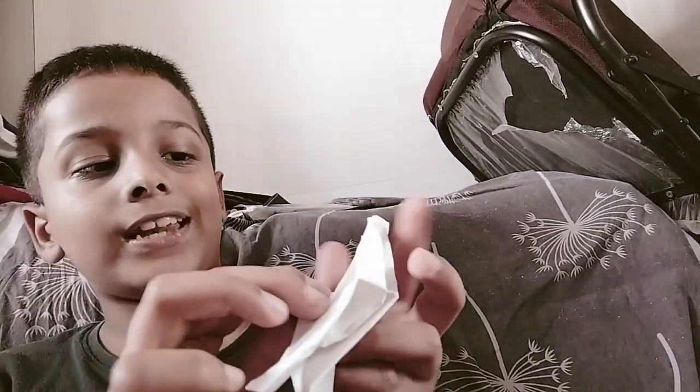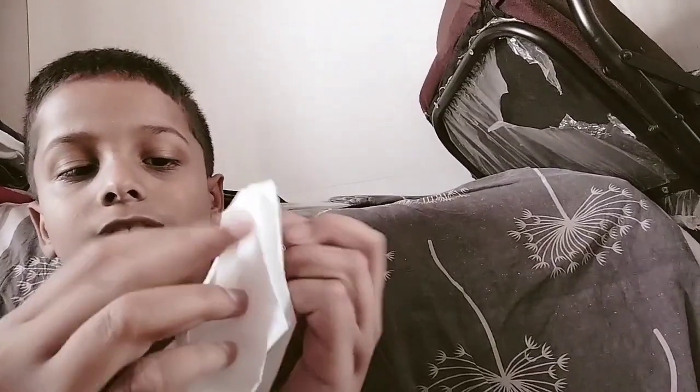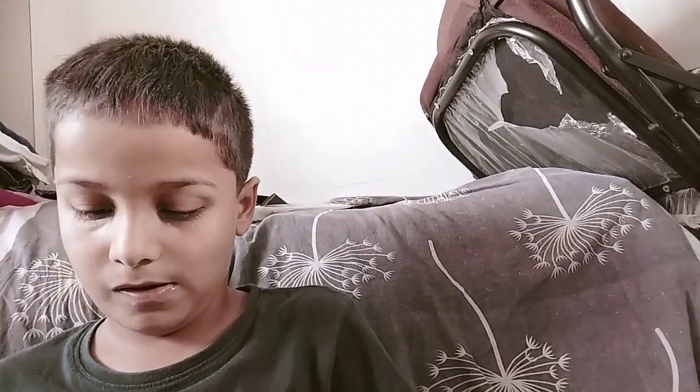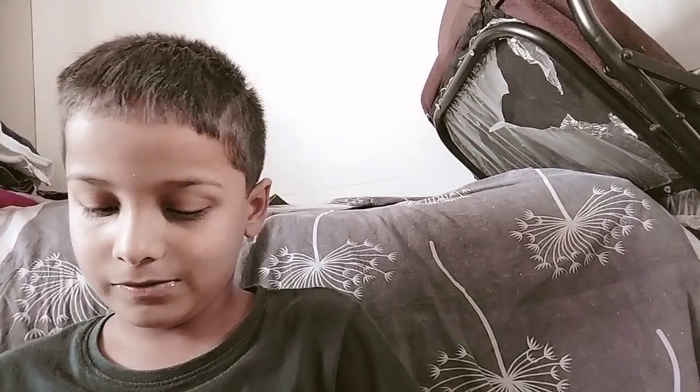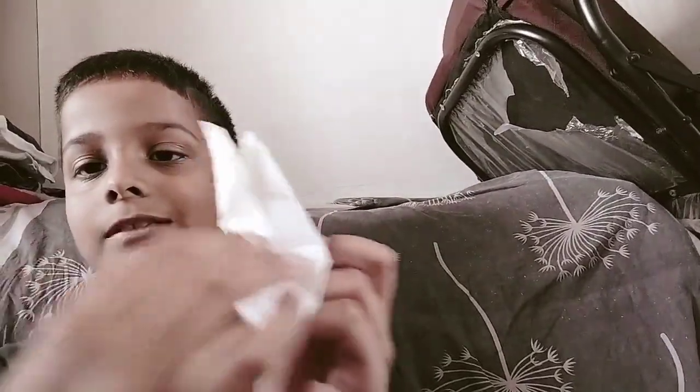And we have to take this left part. Okay, this left part. This left part is there, we have to fold like this. Okay, and same this also we have to fold — only one part.